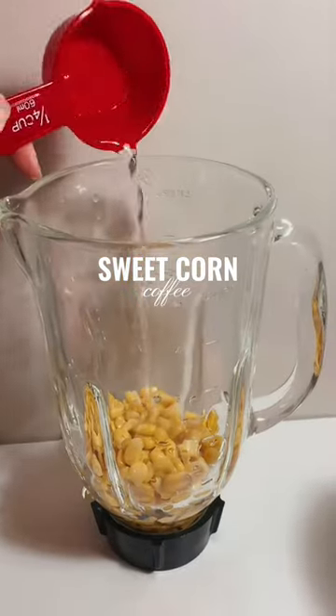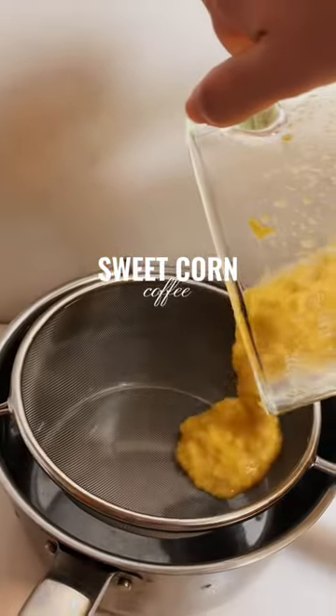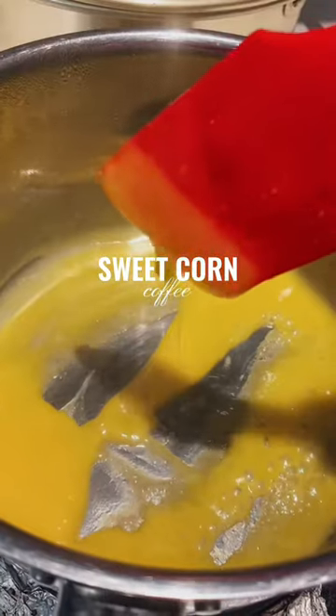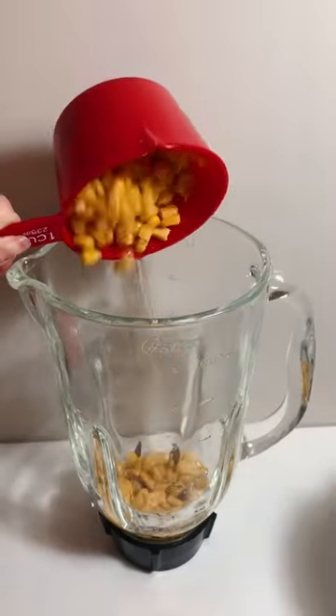Hi guys, today I'm going to show you how to make sweet corn coffee. I'm using this dish because it's easy to make and it has its unique corn foam. Now let's get started.